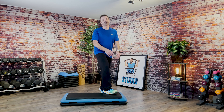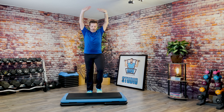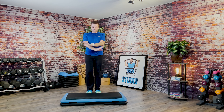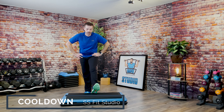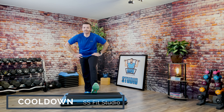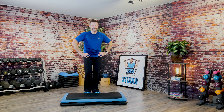Good. Come on the floor. March it home. Let's inhale. And up. Good. One more. Good. Take one heel up. Sit and stretch. Woo. That 30 minutes goes by so quick. Good. And the other side. Let's sit and stretch.